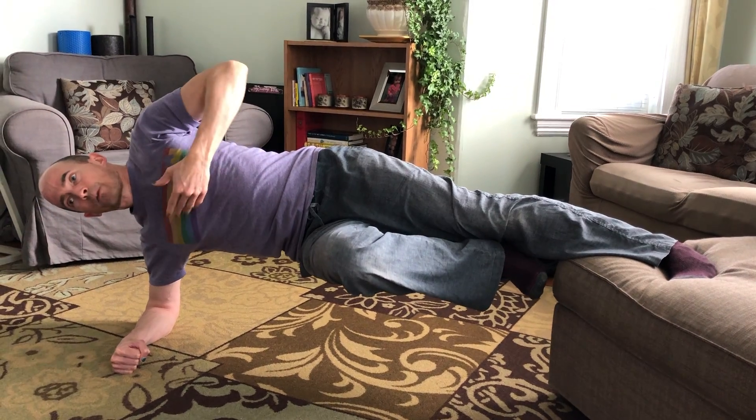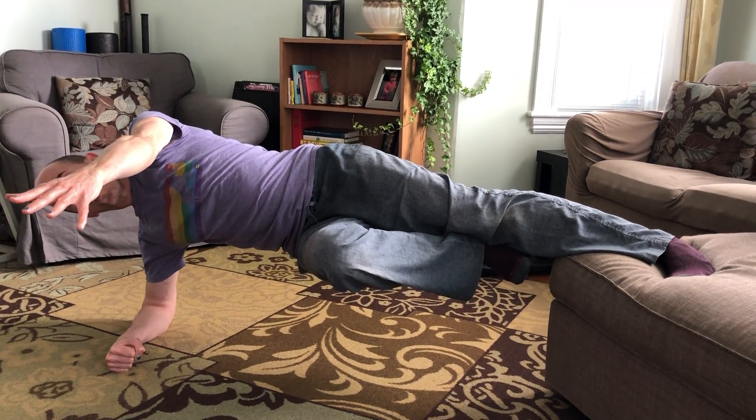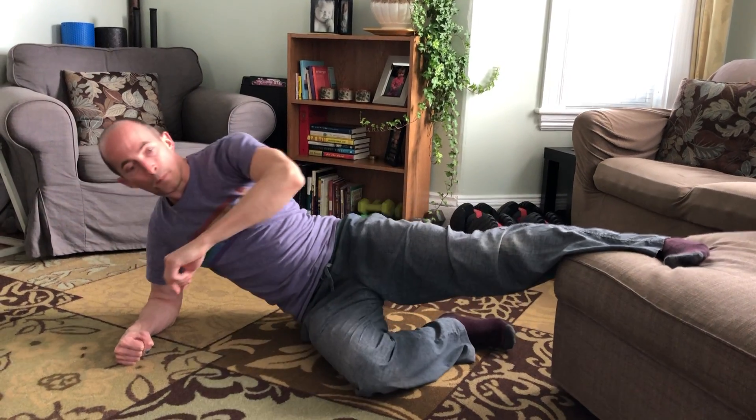Ideally your hips will be stacked, chest forward. You can even add a reach with this hand and hold. You can also shift your leg further onto the surface if you want to make that a little bit easier at first.